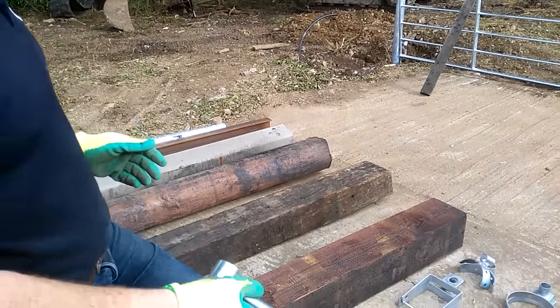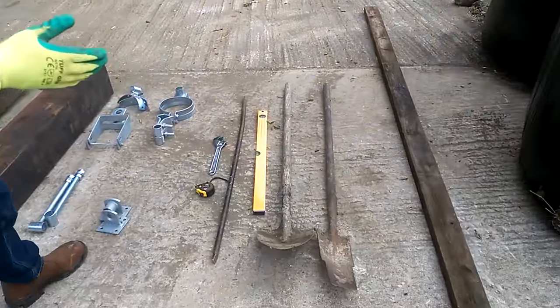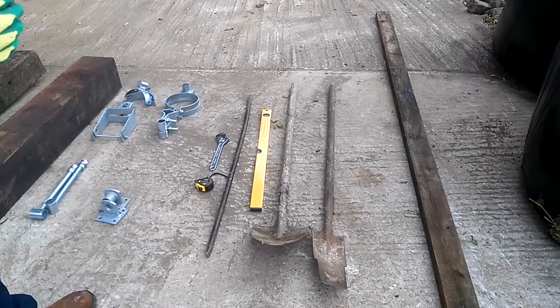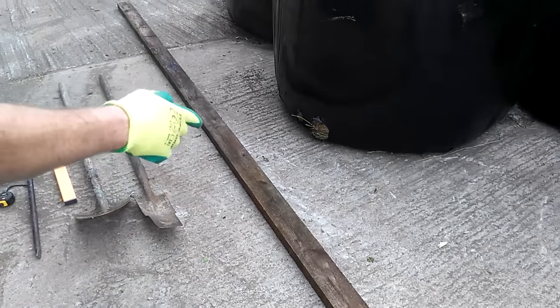As far as tools are concerned, you really don't need many. A measuring tape, an adjustable spanner, a crow bar, a spirit level, a shovel — and a straight edge is actually important when you're hanging a gate too.